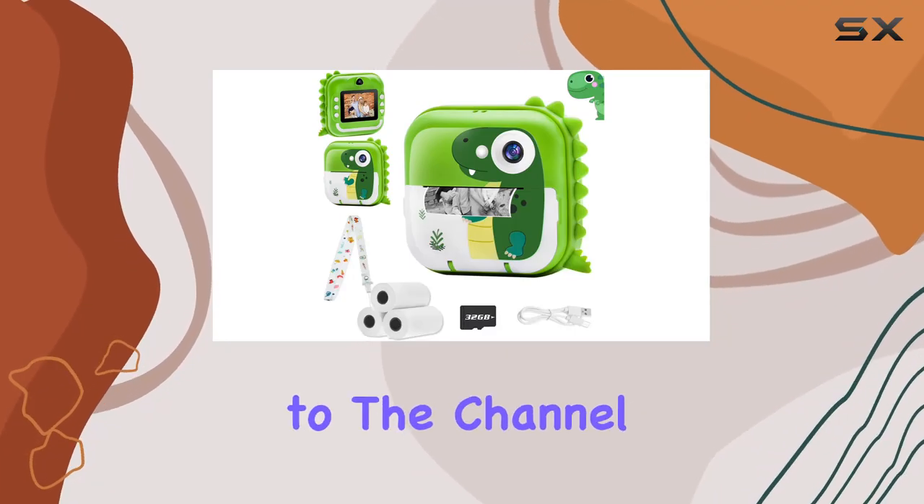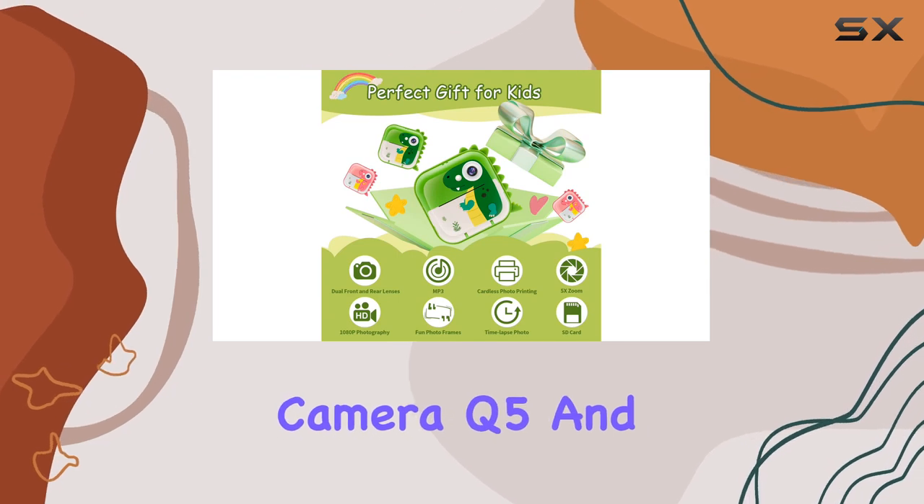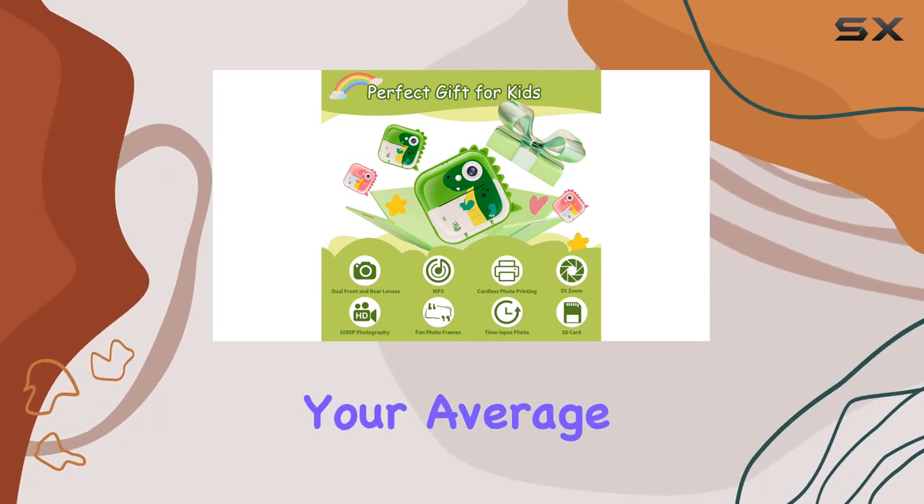Hey everyone, welcome back to the channel. Today we're diving into the Neymar Kids Camera Q5, and let me tell you, it's not your average children's camera.